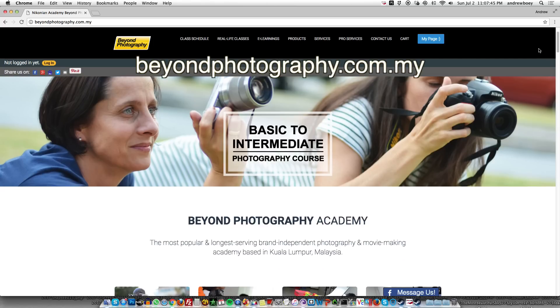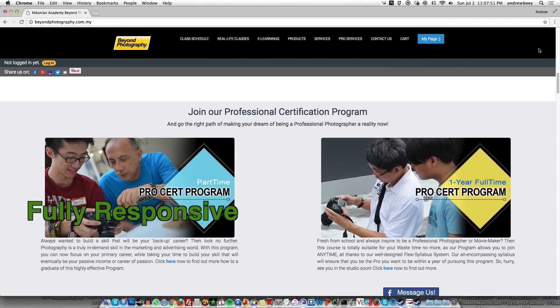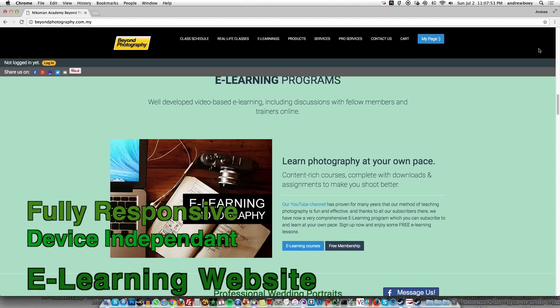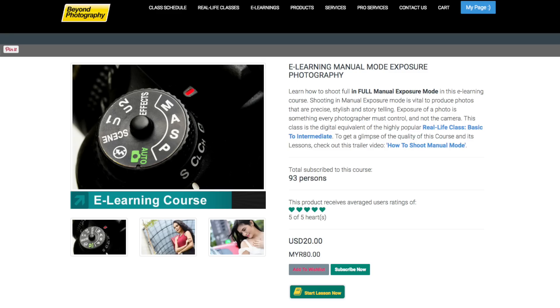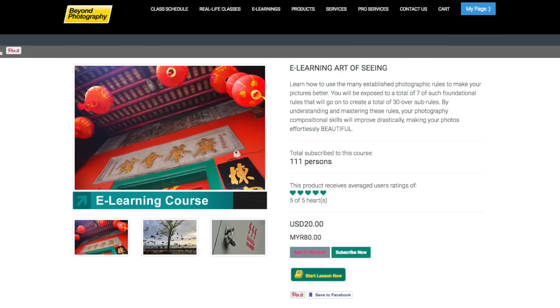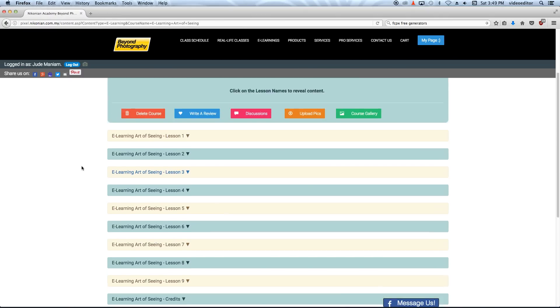Have you seen our new website? It's beyondphotography.com.my. What is so different about this new website? It's fully responsive — you can watch it on your desktop, smart tablet, and smartphone. We've loaded it with a lot of e-learning titles. So those of you who love our classes but can't fly to Kuala Lumpur, you can now subscribe to those e-learning titles. Go right ahead, get yourself a free account. There are a lot of free titles in e-learning.